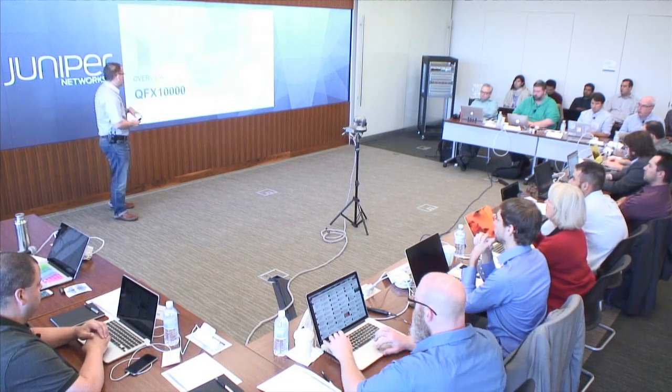I'm Doug Hanks, Director of Architecture here at Juniper. What I want to do is share with you our new spine switch — it's the QFX 10,000.